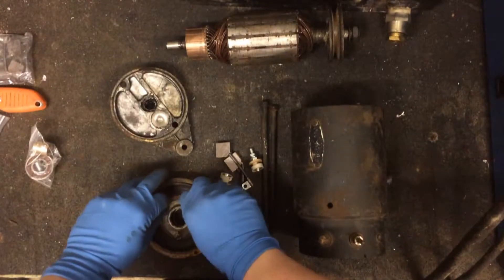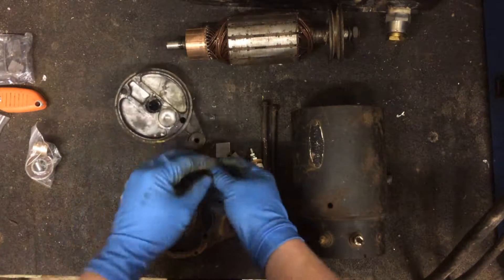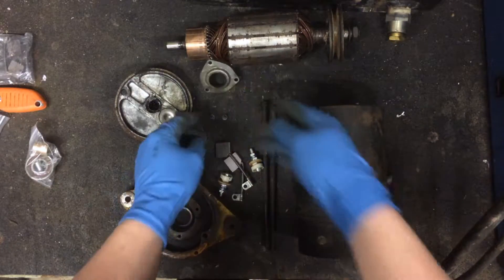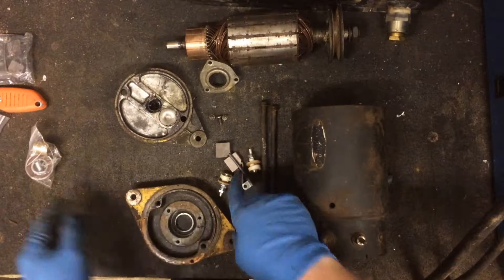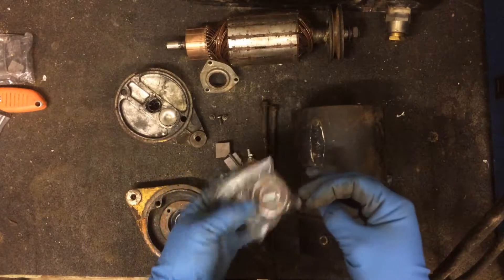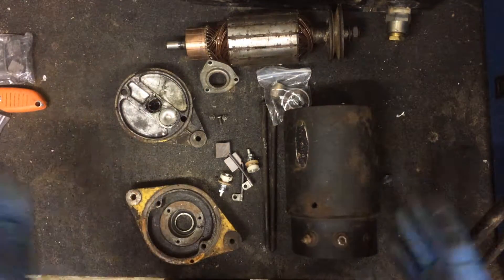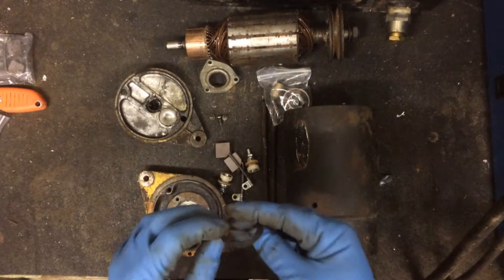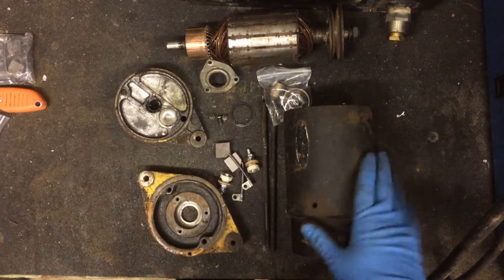For those of you who don't know what this is, this is a starter generator. It's off an older Briggs & Stratton from the late 60s. I took it apart the other day, ordered some parts — got some new brushes, new bearings, a bushing, and some springs. This should be all the parts, probably lost something — it's been sitting in a box for maybe two or three months.